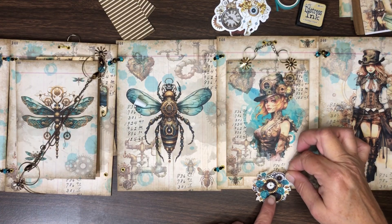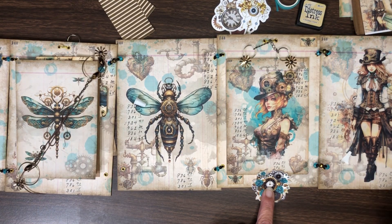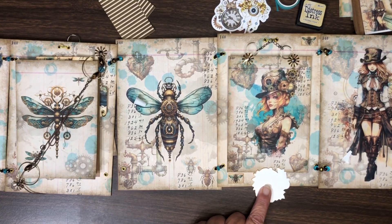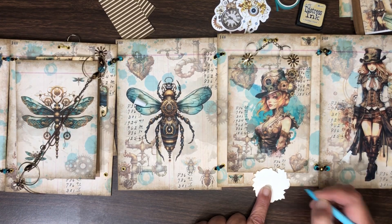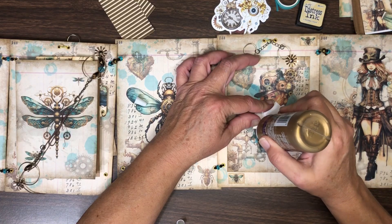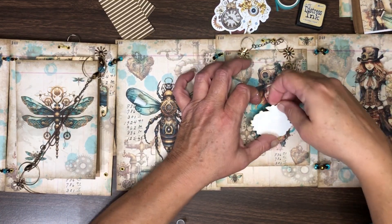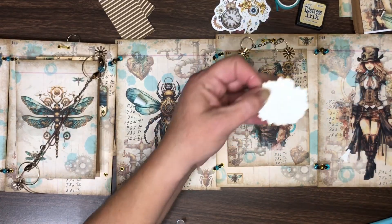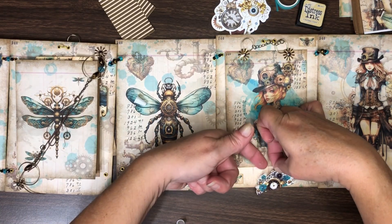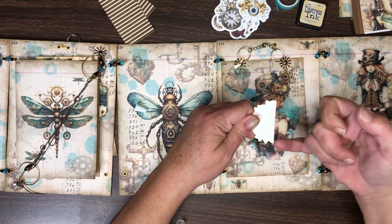I like the lighter color with her, so I'm going to mark that so I know where to put my glue. I don't want to glue the whole thing down - I want this here and I want the top open so that I can slip this into it, so I just want to put a bead of glue across the bottom.